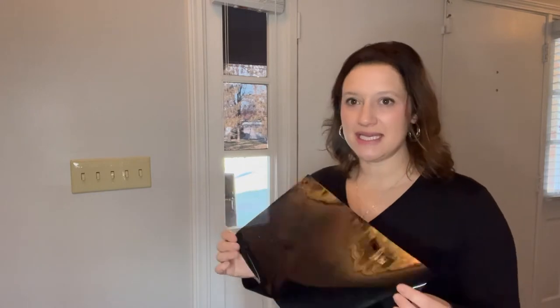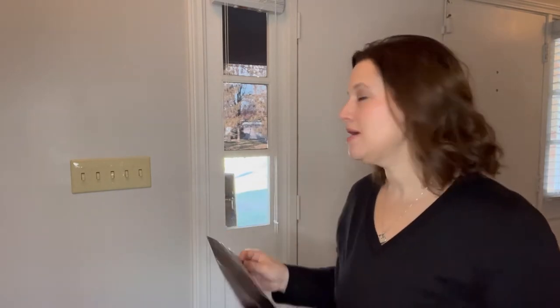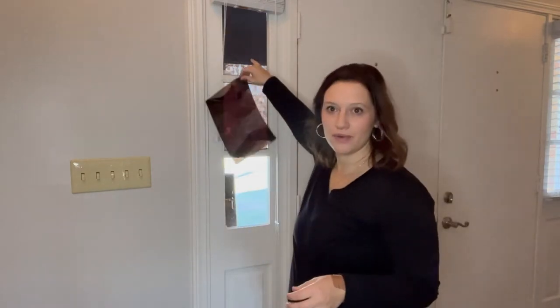Hi everyone! I got this privacy glass cover — it's adhesive — and I just want to show you real quick how easy it is to put on. I've already put it on both of these. This windowpane looks like it's blacked out just because of my roof line, but you can see up here it's just tinted.